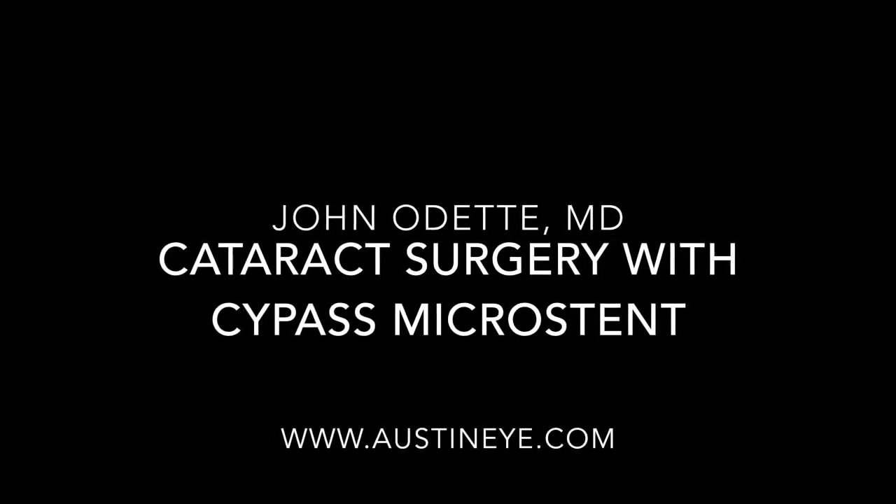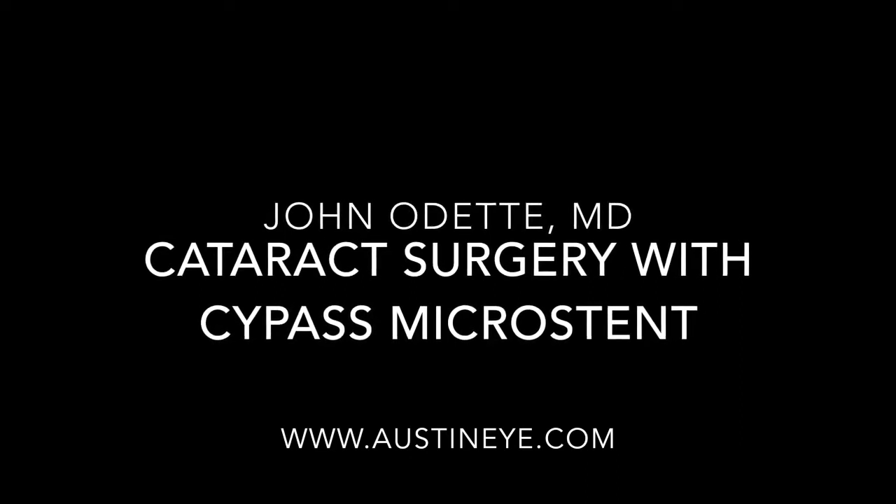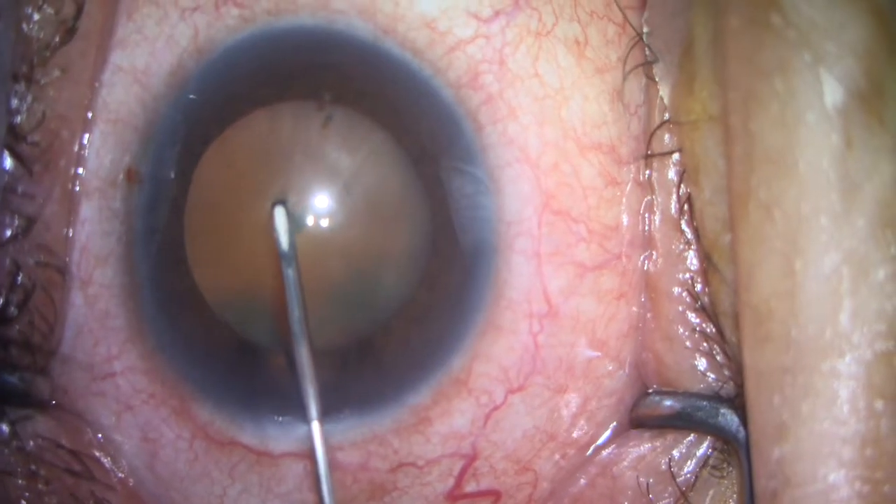This is Dr. John Odette. Today I'll be presenting a case of a cataract surgery with placement of the Cypass microstent for glaucoma.